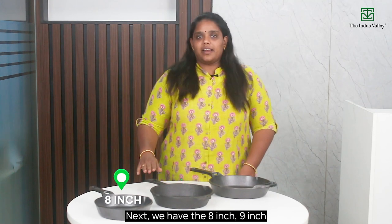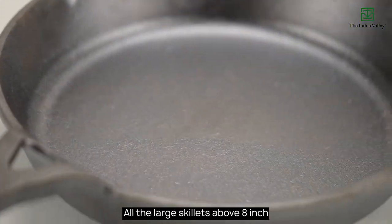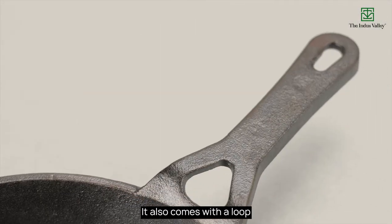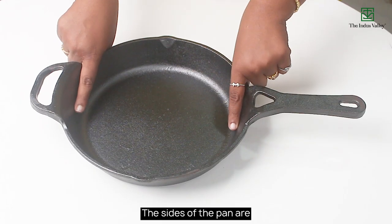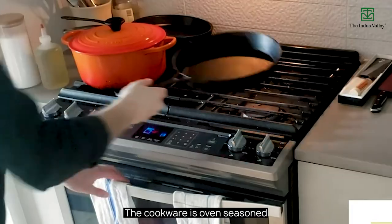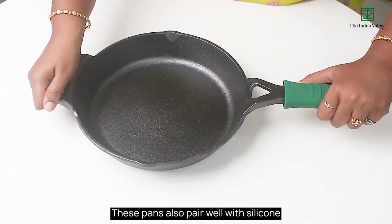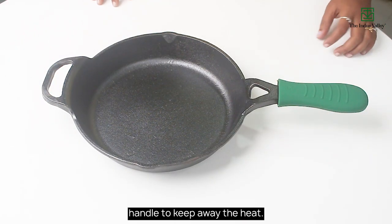Next, we have the 8-inch, 9-inch and the 10.25-inch skillet. All the large skillets above 8-inch come with a supporting handle. It also comes with a loop to allow easy hanging if needed. The sides of the pan are slightly inclined for even heat distribution. The cookware is oven seasoned to get a superior seasoning. These pans also pair well with a silicon handle to keep away the heat.